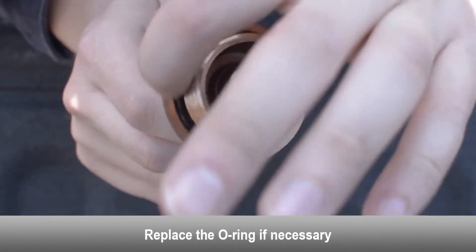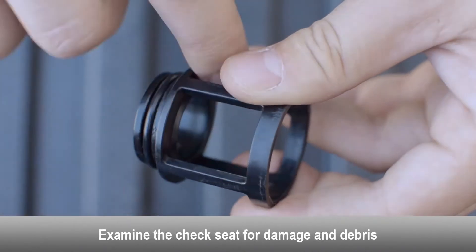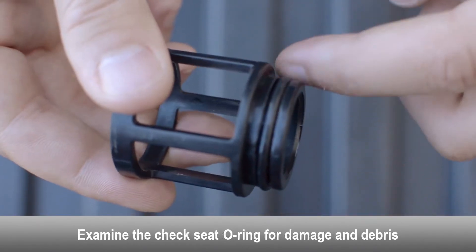Replace the check cover o-ring if necessary. Examine the spring for damage. Examine the check seat for damage and debris. Examine the check seat o-ring for damage and debris.